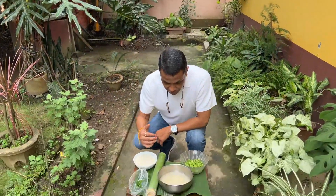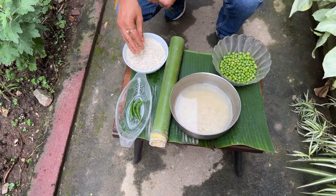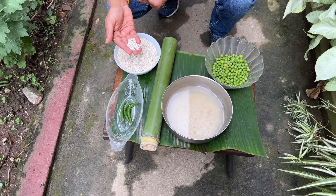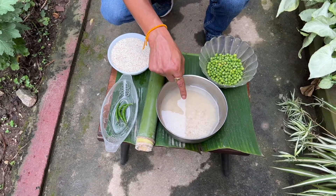Let me show you the ingredients — if the camera person can come closer. This is the bora saul, this is the sticky rice. It has a reddish color; it's called ronga bora saul — ronga means red. I've soaked it overnight, like any other sticky glutinous rice, you need to soak it. So that's been soaked overnight.